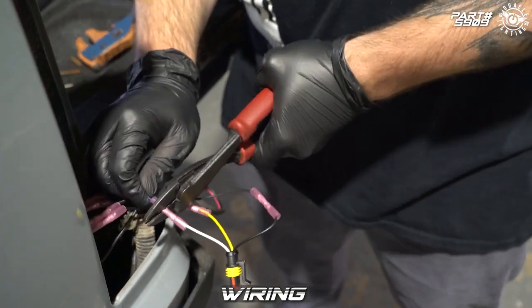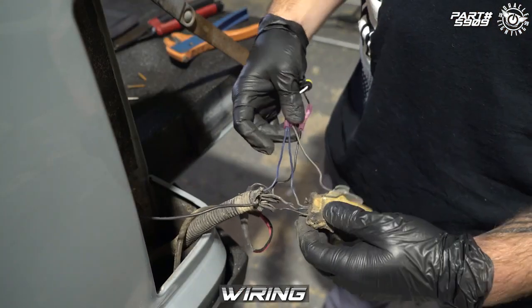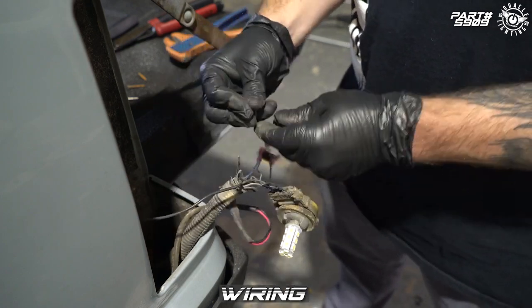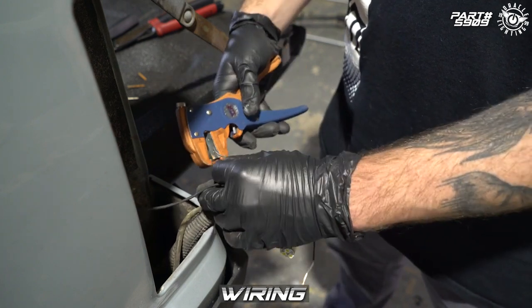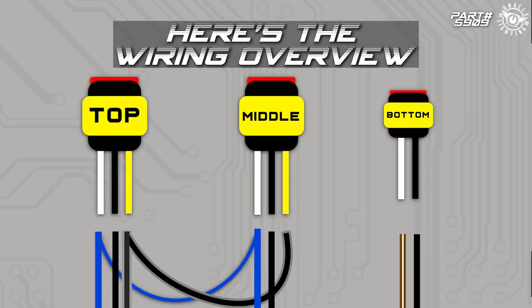The factory connectors use an older style twist-lock bulb and these are historically unreliable. The contacts tend to corrode and the sockets themselves become brittle. Our LED lights utilize modern weather pack connectors. Because of this we simply need to remove the old connector and crimp on the new ones. The process is quite simple and we include heavy duty waterproof crimp connectors — all you need is a crimp tool.